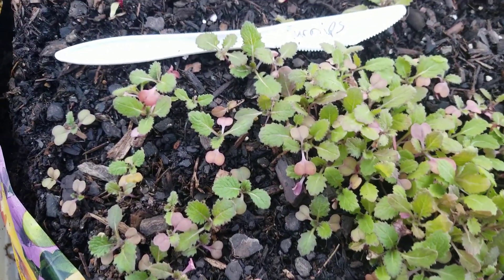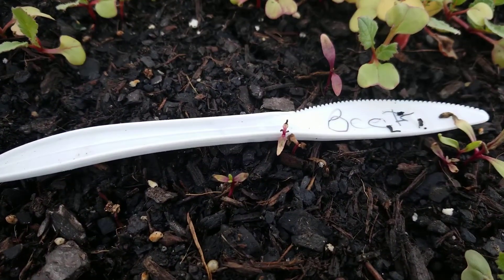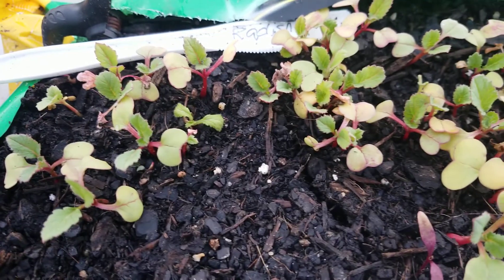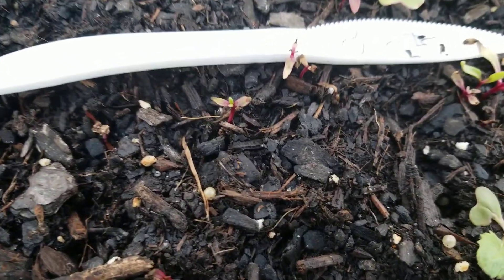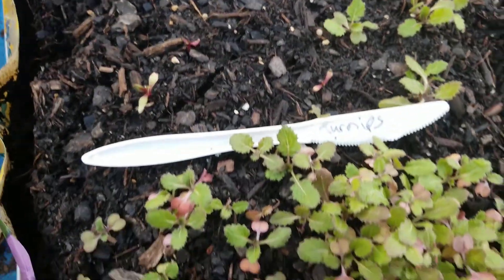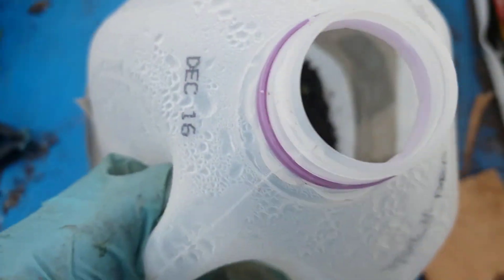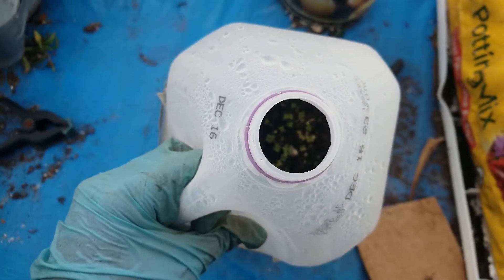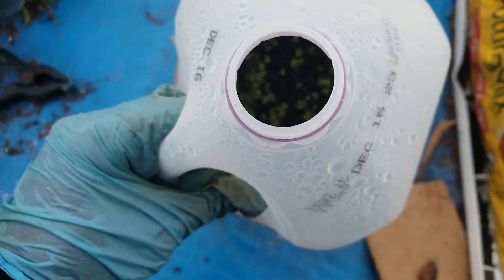It's winter outdoor growing. Can y'all see the mustard greens down in here that we planted? Mustard greens coming up. We grew up.